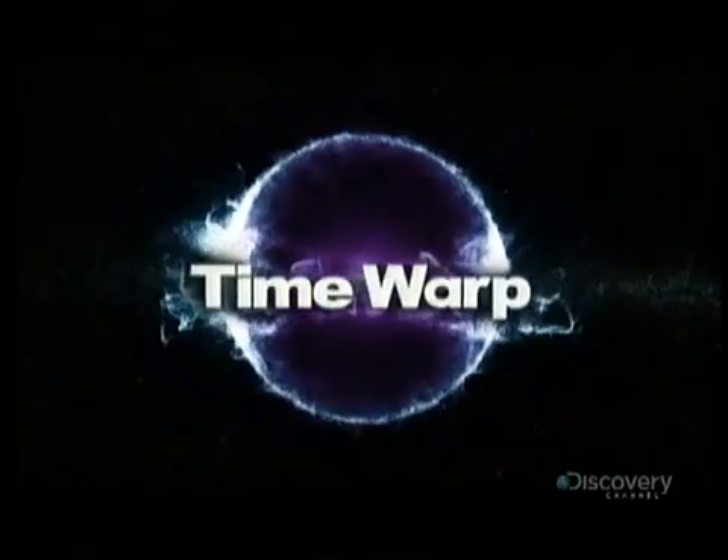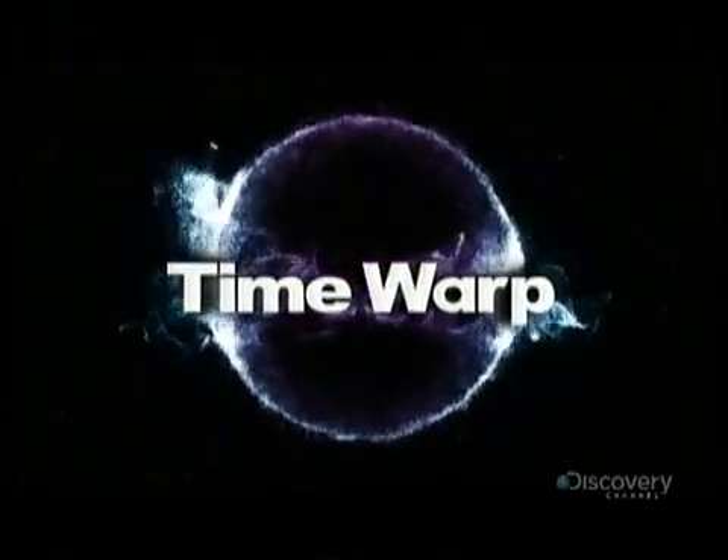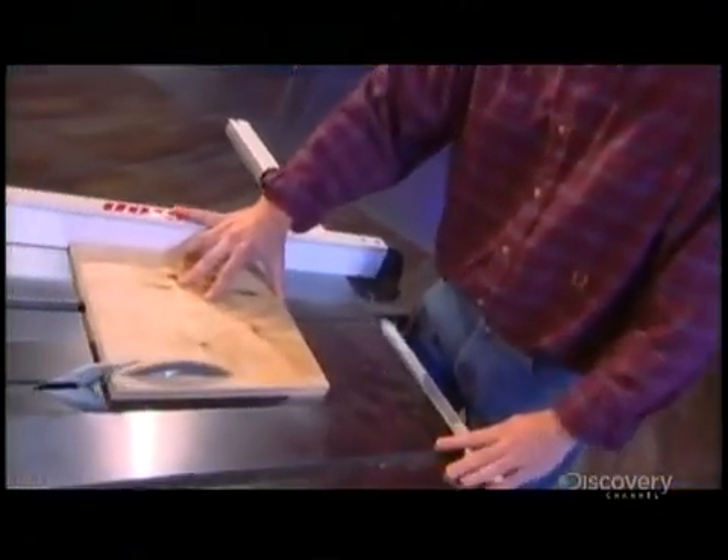Time Warp. Here is a good rule of thumb, or potential lack thereof: table saws can bite.